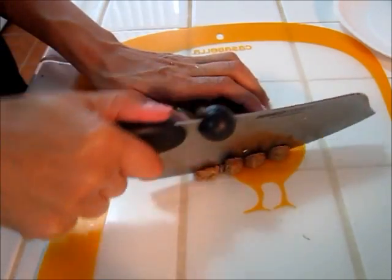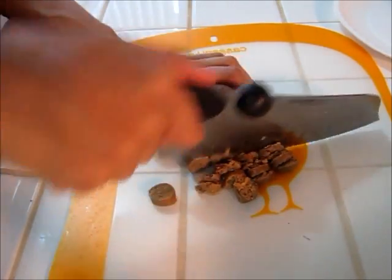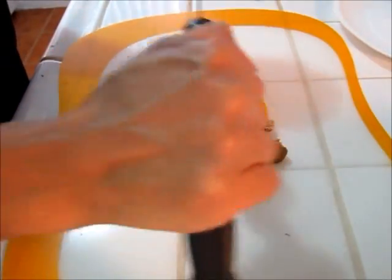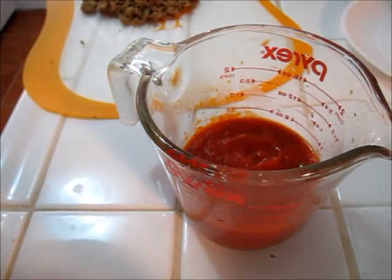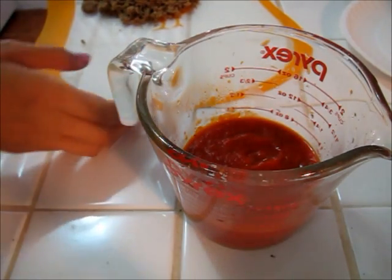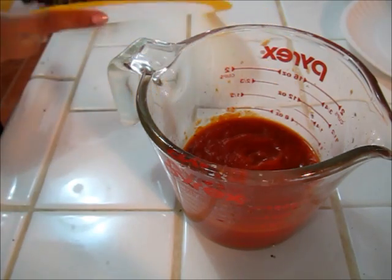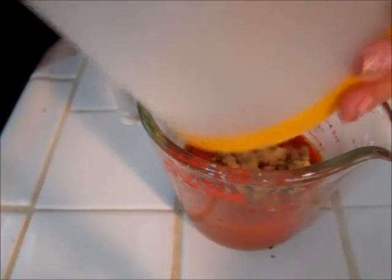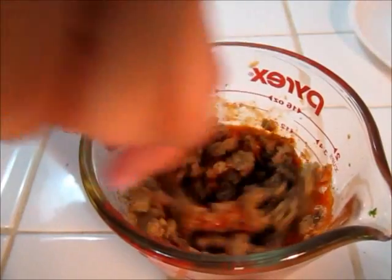I thawed out some MorningStar sausage links in the microwave and now I'm going to chop them up until they're nice and crumbly. Then I poured about a cup of spaghetti sauce — just regular jarred spaghetti sauce from the grocery store — and I'm adding my MorningStar crumbles to that and mixing it together.